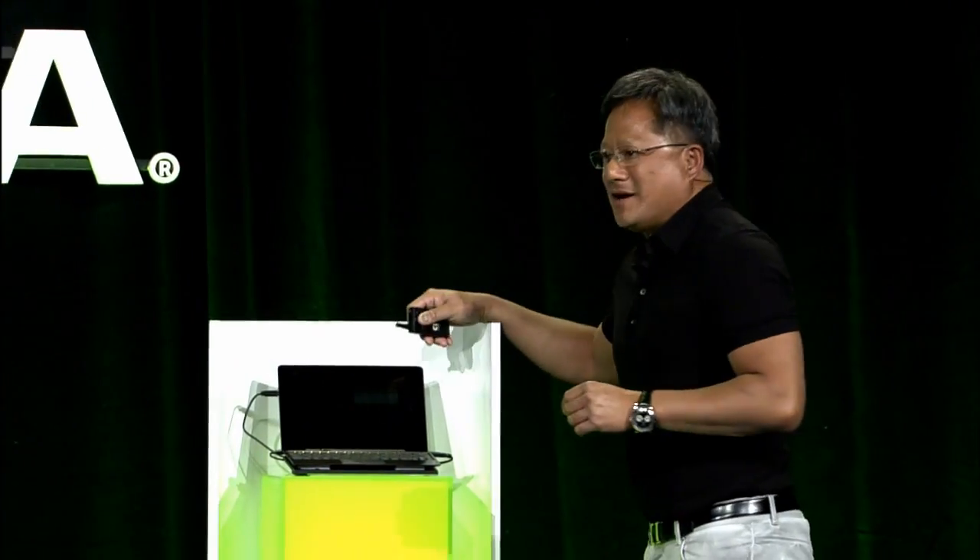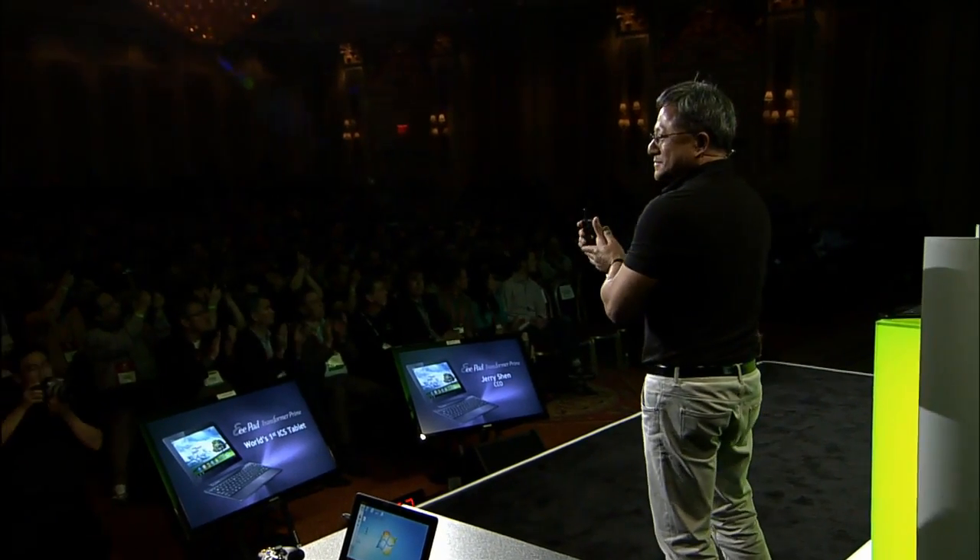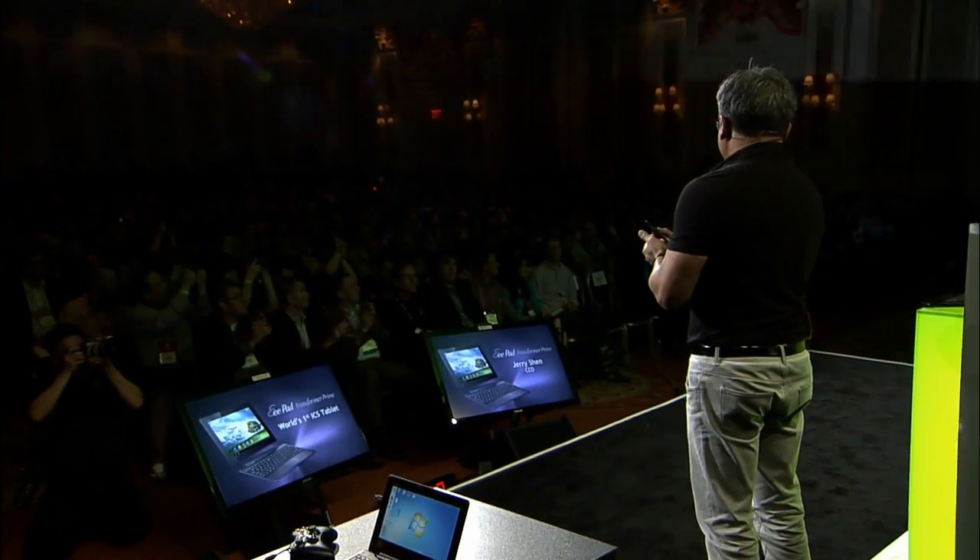At night I come back and catch up on all the news during the day, sitting on the couch in tablet mode. The thing I was showing you today was Ice Cream Sandwich — the buzz in the industry has been so high. We were the first to bring a dual-core tablet to the world, and the first to bring a quad-core tablet. Today we're delighted to announce that engineers at Asus and NVIDIA have been working around the clock over the holidays, and today it just got approved by Google. Tegra 3 Transformer Prime Ice Cream Sandwich will be available today.